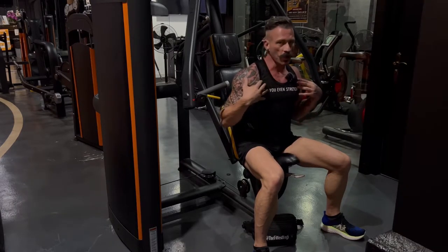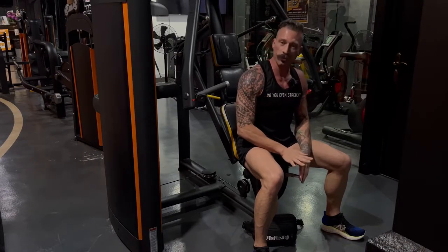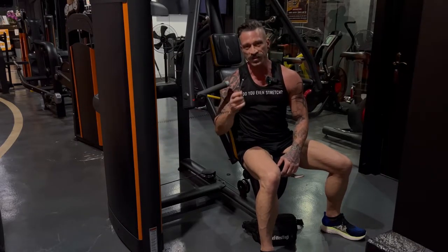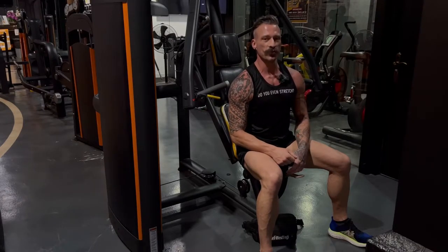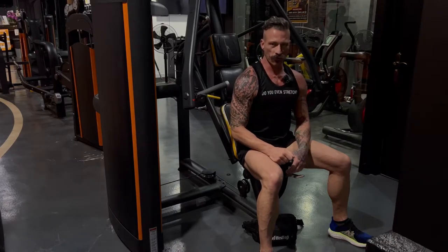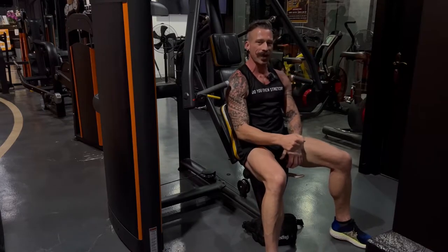Today we're going to work the whole chest but specifically the middle, so we're going to place the seat right in the middle. Following your two warm-up sets, you'll take the weight selector and choose a weight you can get 15 reps on your first set. Your second set, move the weight up and go for 12 reps, and your third set move the weight up even more and go for 10 reps.